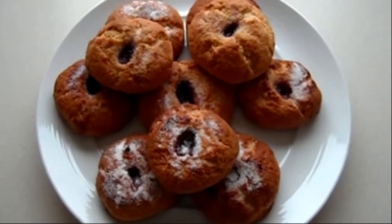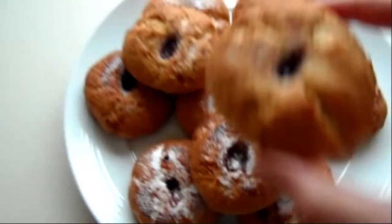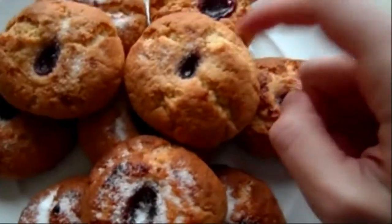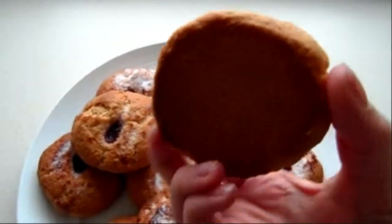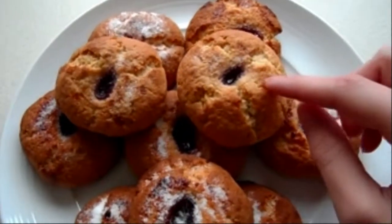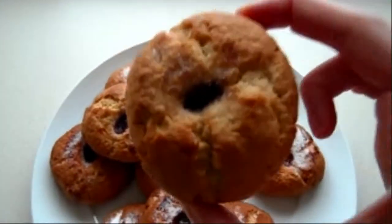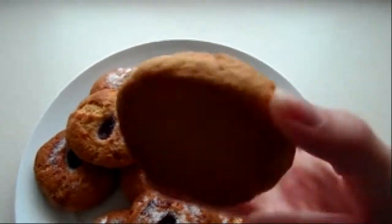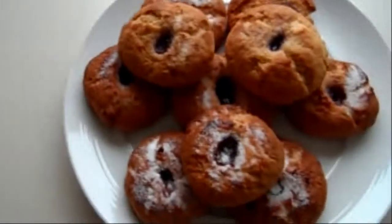They're done! I've sprinkled some sugar on top of them and this is what they look like. They're quite hard on the outside but when you cut into them they're really soft on the inside — it's like half biscuit on the outside and soft and gooey like cake on the inside. You've got your jam and the sugar on top — they're so delicious.